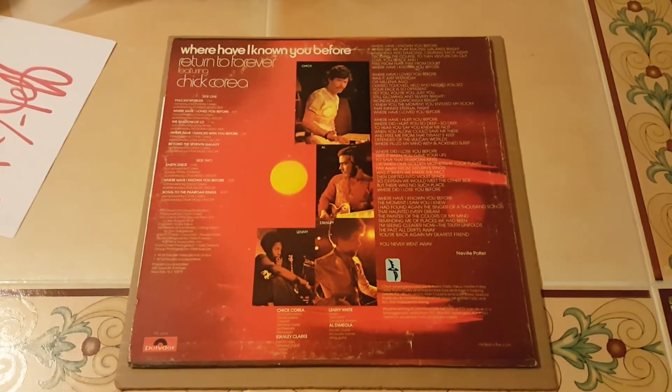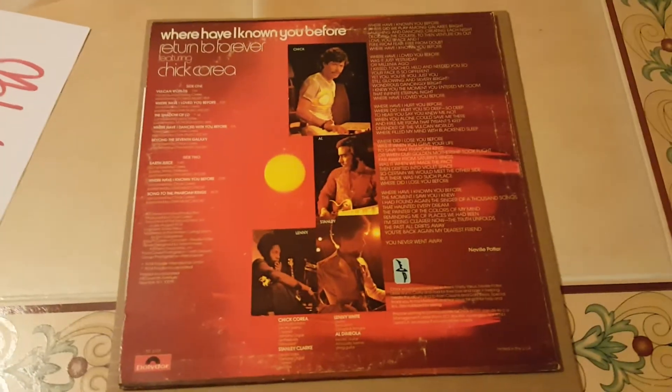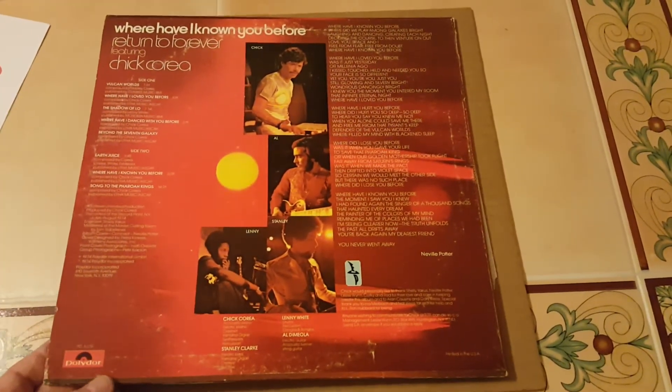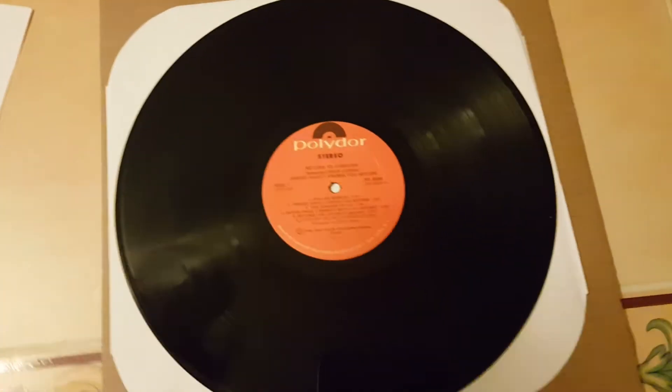Here's the back side. I took the opportunity to remove it from the plastic sleeve. There's some wear somewhere on the outer sleeve, but you know what, three bucks — I'm not going to complain about that. And here we have the record itself.